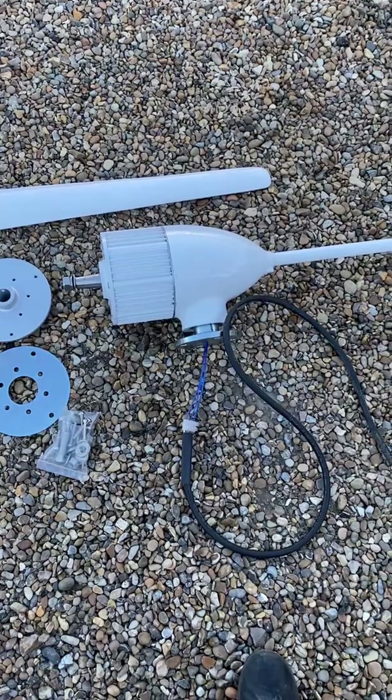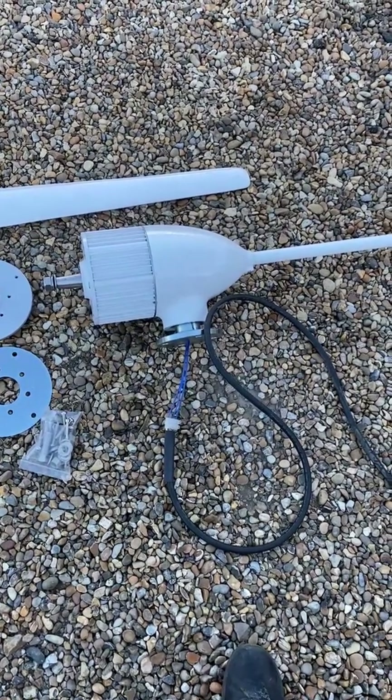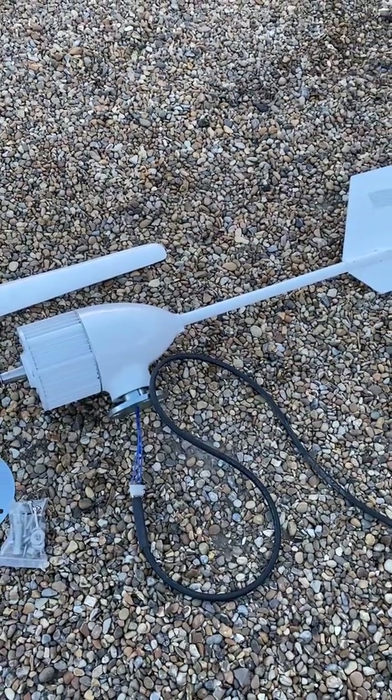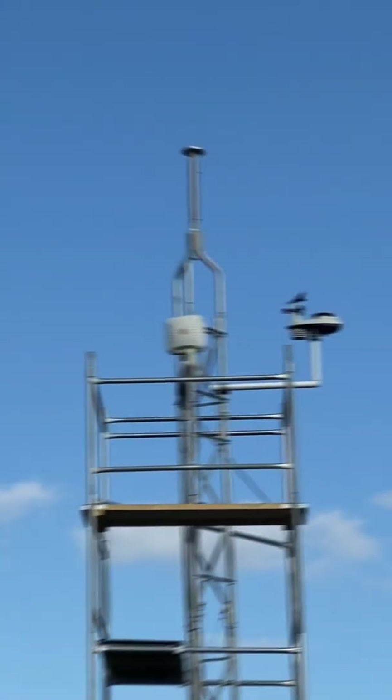And then simply the three-phase output coming out of the bottom of the turbine. So I'll get on and replace that, get it up to the top, and we'll do some comparisons.